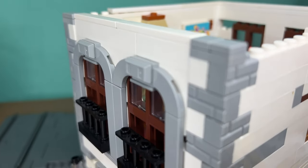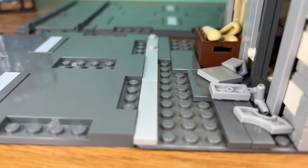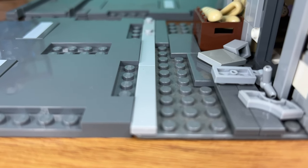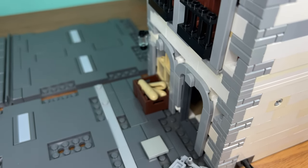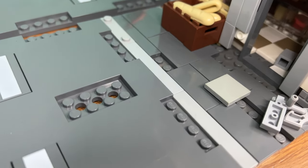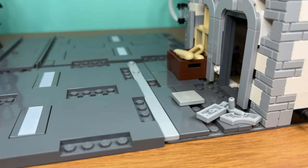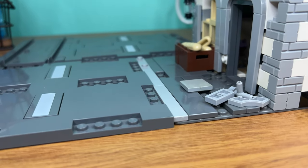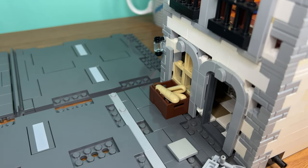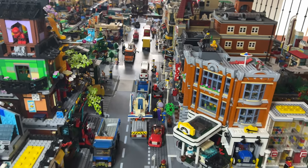One thing that annoys me is how the new road system is not compatible with the old base plates, at least for modular builds. One trick people use is to put a base plate beneath the module's base plate, but that leaves the building wobbling — at risk of collapsing if you slam your hand near it, as if there's been an earthquake. You'd have to dismantle the set and basically redo a new system, which is very expensive. I may do that in 20 years when I want to build a church for my Lego city, but who knows.